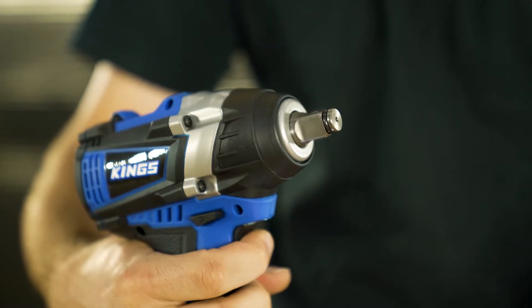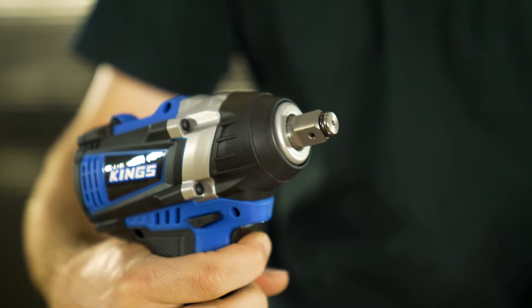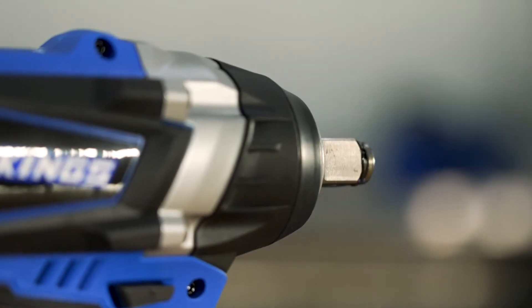The soft spin function offers full output at first, then switches to a slow, softer impact once the nut or bolt is loosened.